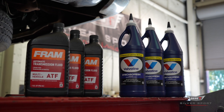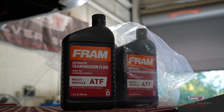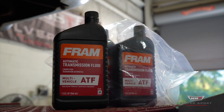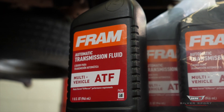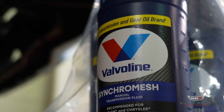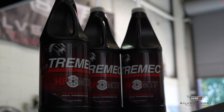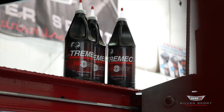When you first open the box you'll notice you'll have two different fluids. You'll have a FRAM automatic transmission fluid and you'll have a Valvoline Synchromesh. The FRAM ATF will be your break-in fluid for up to 500 miles. Once you pass that 500 mile threshold of break-in, you will then switch to the Valvoline Synchromesh which we provided in the box, or you may have ordered the Tremec HP manual transmission fluid.